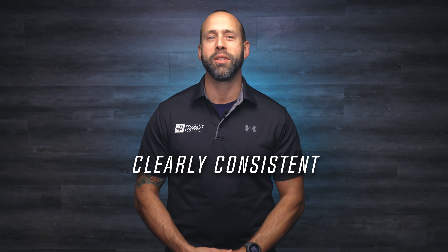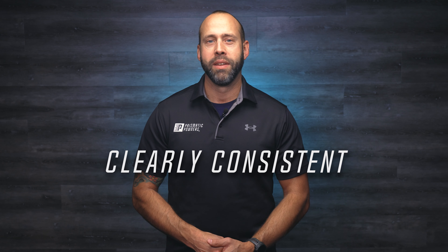Hey everybody, Chell here with Prismatic Powders and welcome to today's video — thanks for being here. Today we're going to show you how to get consistent results when spraying transparent powders. There are no hard and fast rules for this, but we'll show you what works for us and provide you some insights that will hopefully help you.